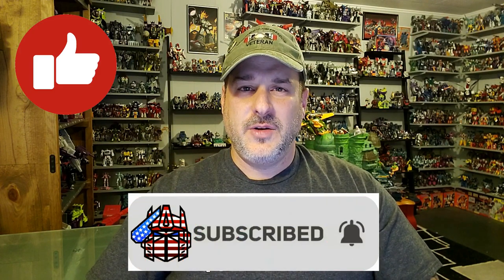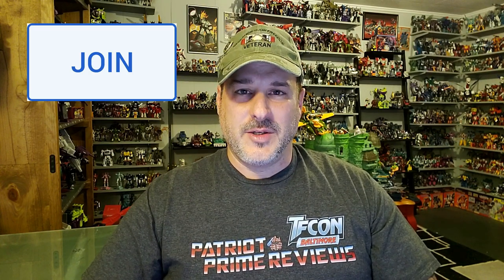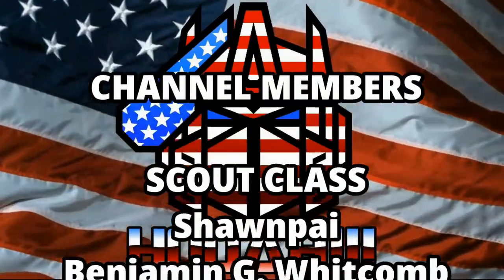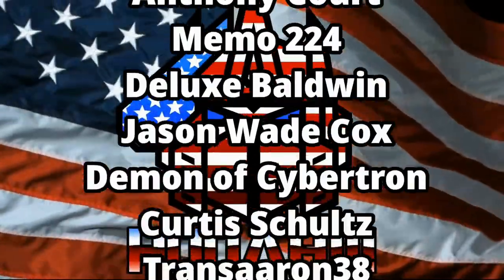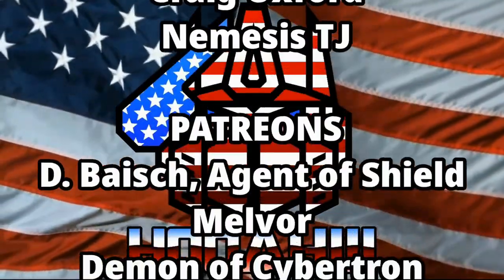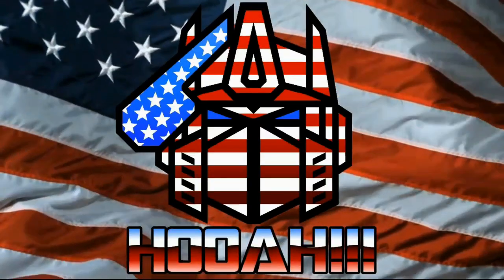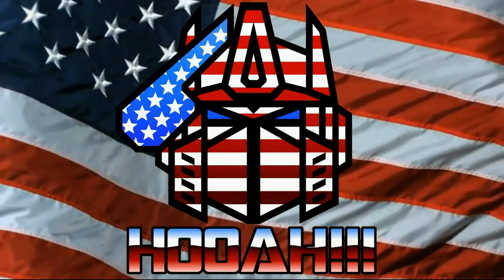If you enjoyed the video, don't forget to like, don't forget to subscribe, and don't forget to click that bell icon to get notified when I upload new reviews. Also, if you're in any position to help out the channel, I offer channel memberships here on YouTube, and I want to give a huge shout-out to all my current channel members — it's support like yours that keeps this channel growing. Once again guys, this is Patriot Prime, signing out. Hooray! We'll be right back.